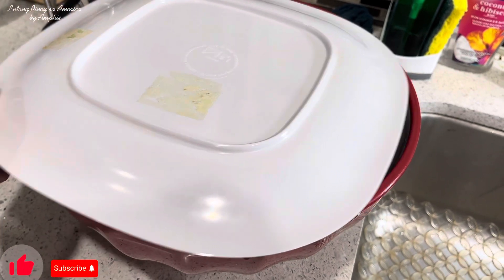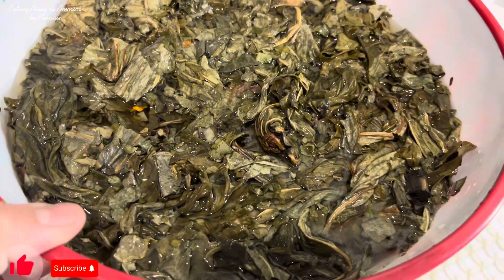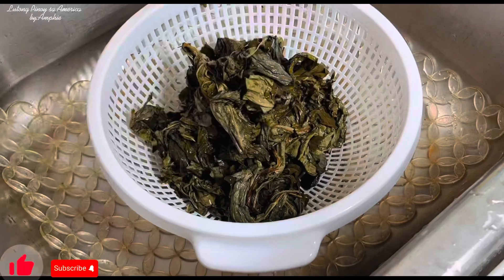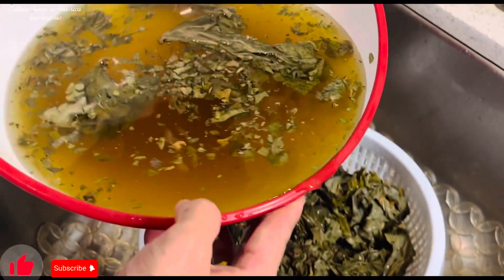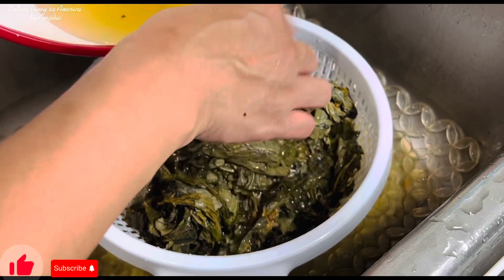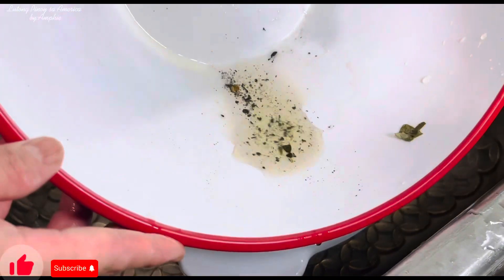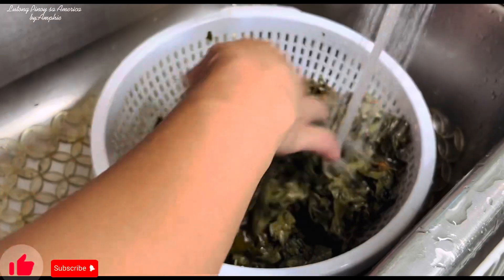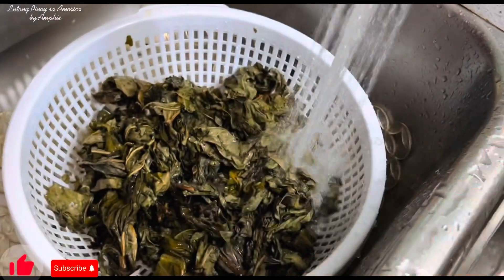Ngayon ready na yung ating taro leaves o yung ating dahon ng gabi. Pwede na natin silang i-drain. Ilalagay ko sila dito sa strainer. Kung mapapansin niyo, yung tubig naging brown siya — kasi kahit paano may mga dumi-dumi pa rin yan. Kaya kahit binanlawan na natin ng dalawang beses, marami pa rin siyang dumi. Ngayon okay na itong ating taro leaves, pwede na natin siyang lutuin.